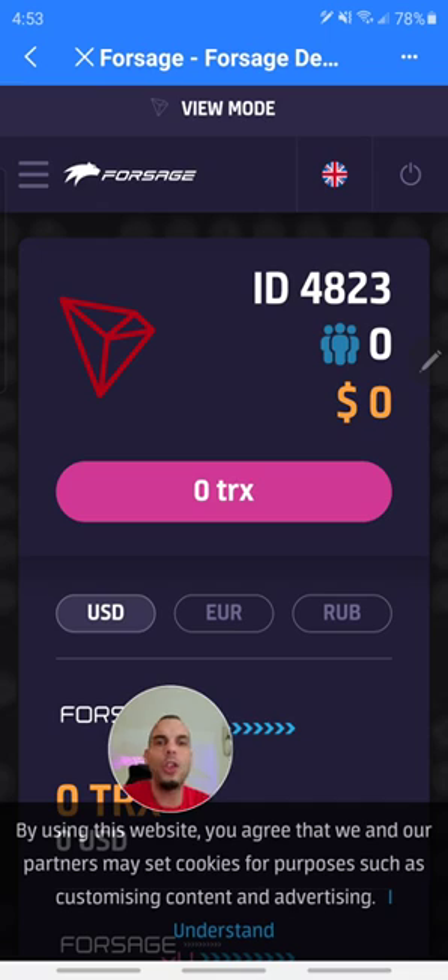That's pretty much how you register into the new TRON version of Forsage. It's very easy using the Token Pocket Wallet. Thank you for watching. It's your boy Manny Hernandez. And remember, it's not about the money — it's about the freedom.